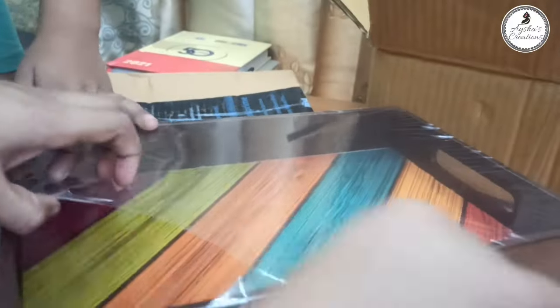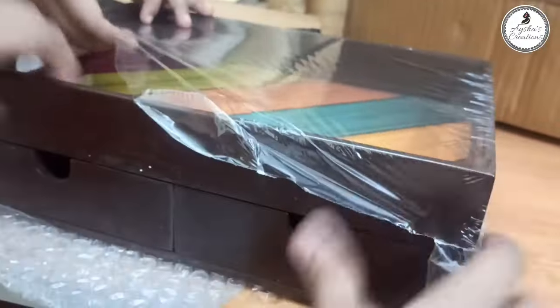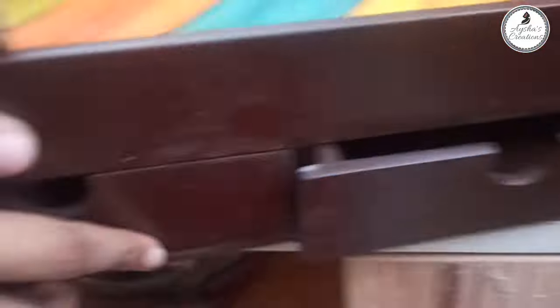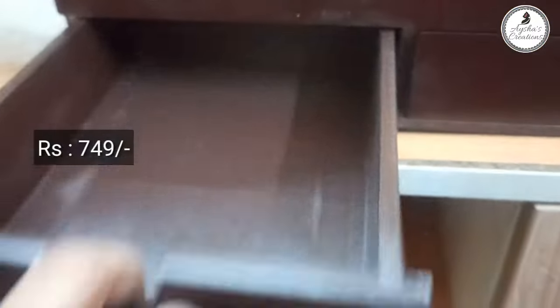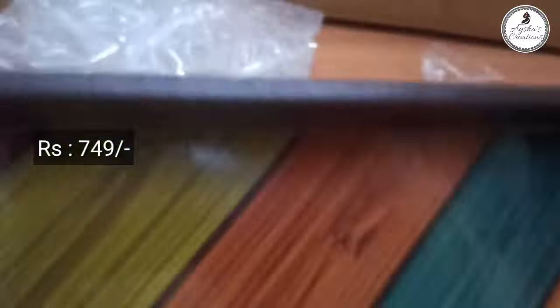Then we take a tray and use the same organizer item. Now let's go to the dining table and to the kitchen. You can use a multi-purpose spoon. Then you can use a small bowl.